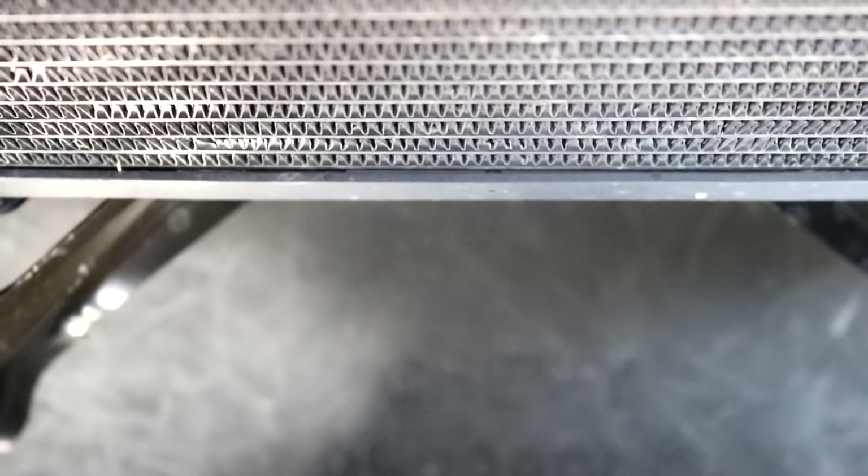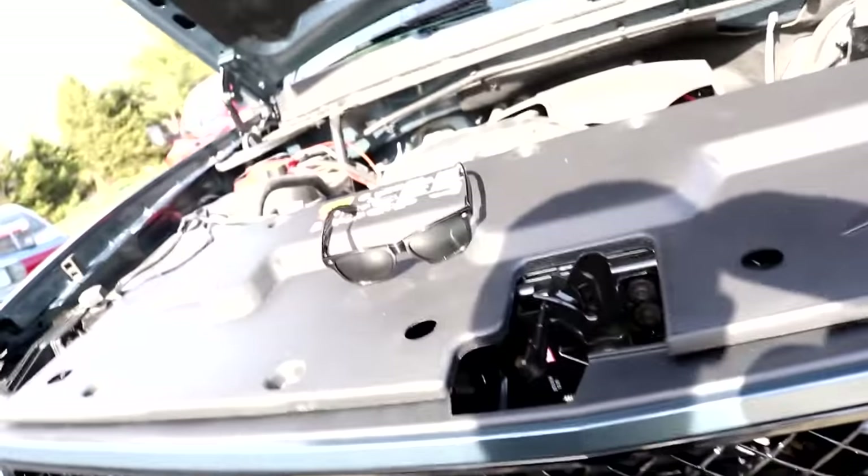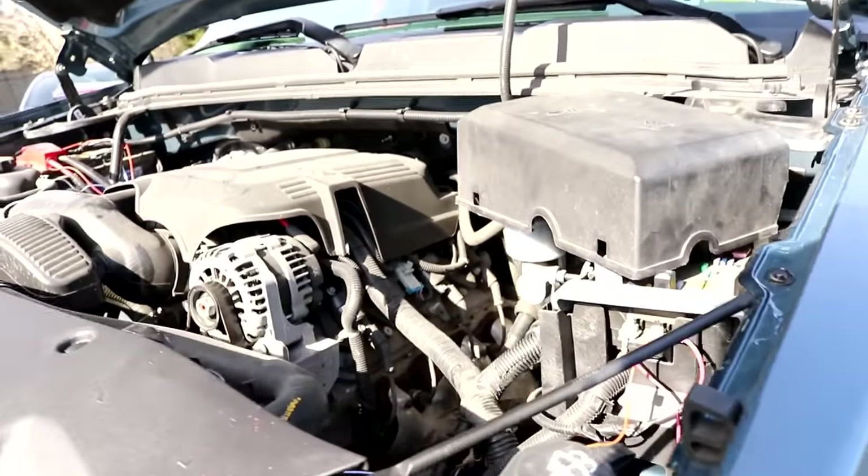Wow, I didn't know they used 'Chevy' as an abbreviation in the manufacturing — I always thought it was just aftermarkets and some dealerships. It says 'Chevy' right there under the grill, and it's actually part of the regular truck, not some aftermarket thing.